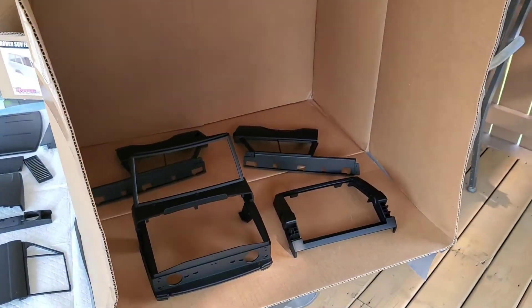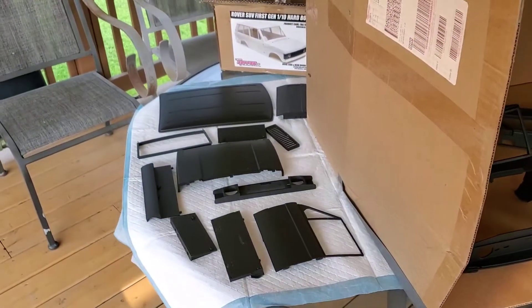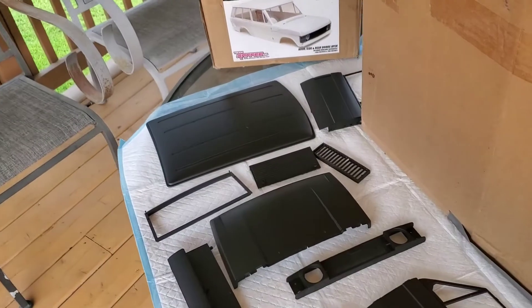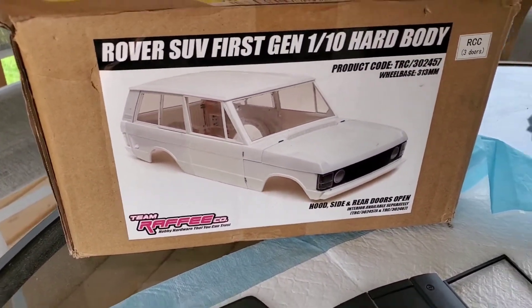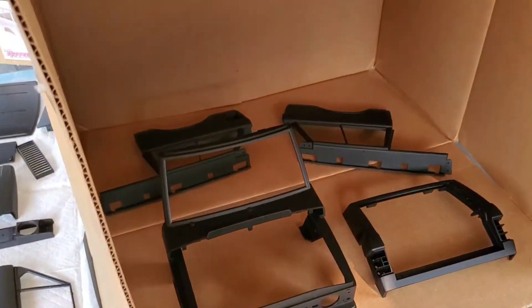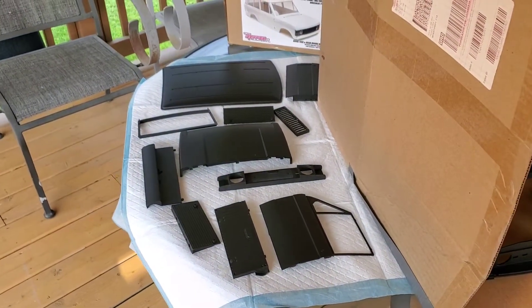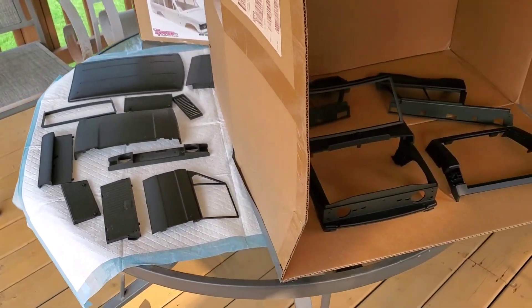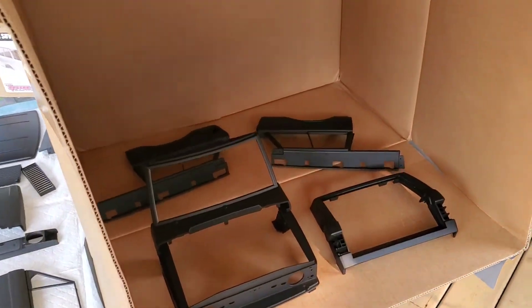I'm outside and I'm going to be painting my Range Rover. I did select a couple different colors. There's my Team Rafi Range Rover and I'm going to start painting some colors. Some panels will be different colors, as if it's a door taken off somebody else's truck, and the hood's going to be a different color. Let's start painting.